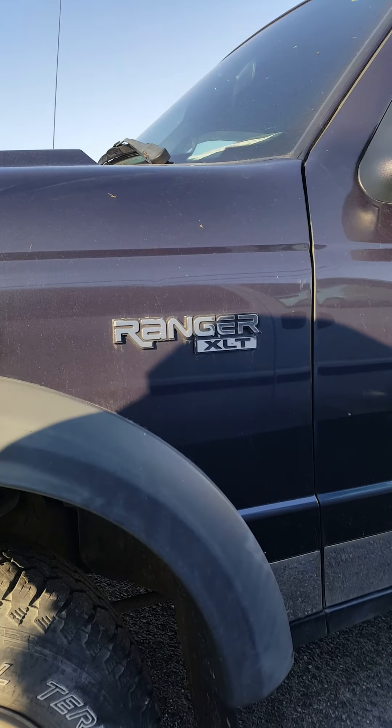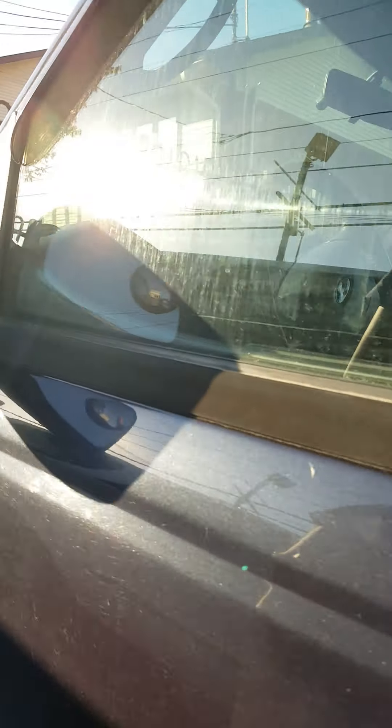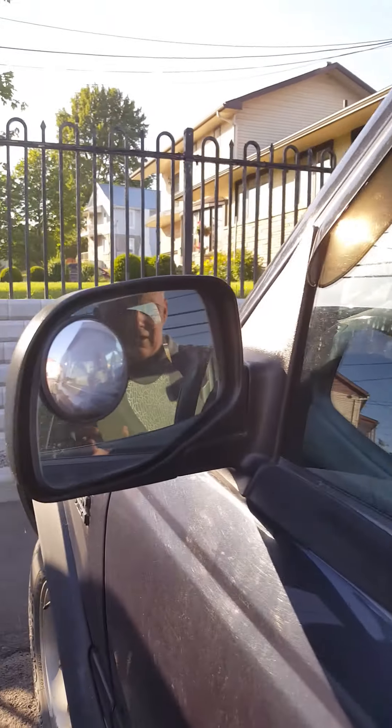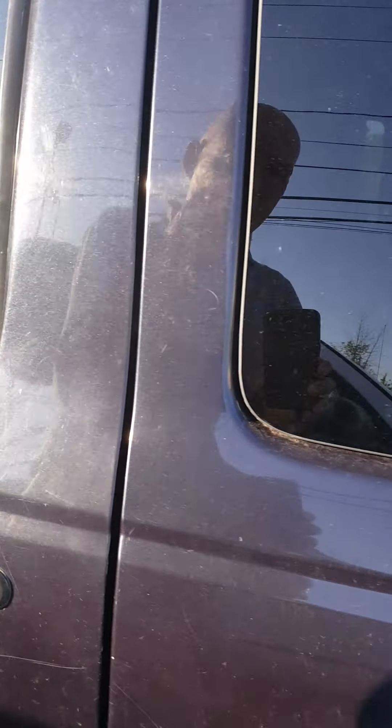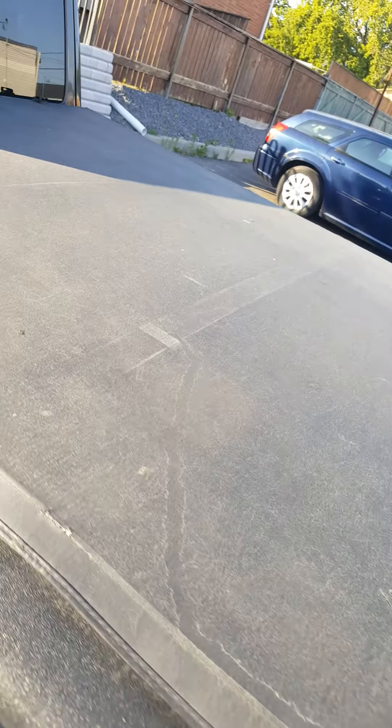Compared to what you had before, I'd say it's worth the money. It looks like it has electric mirrors. There's a bit of rust at the bottom, but otherwise it's not as bad as your other one was. You've also got a torn-up cover.